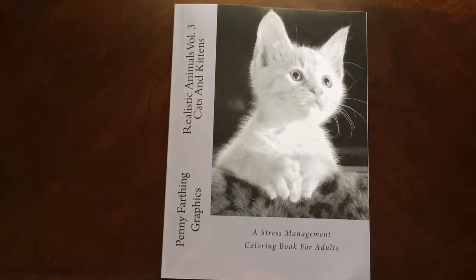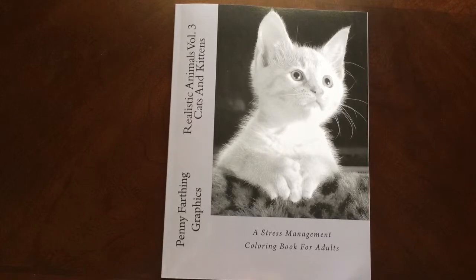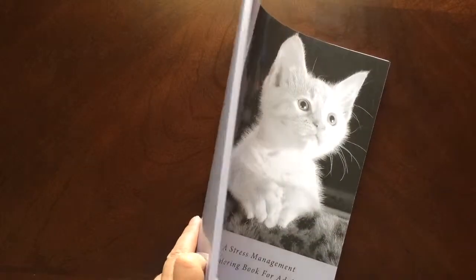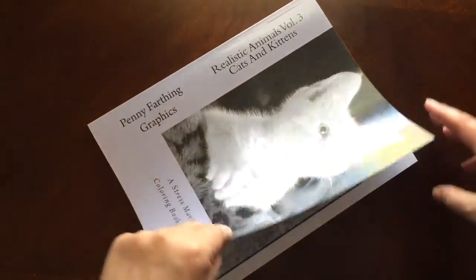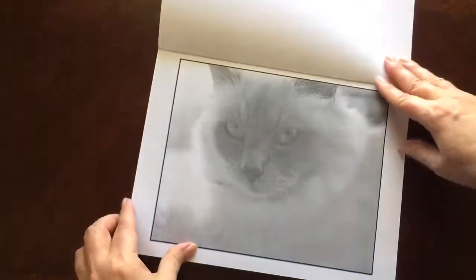Hello, I have a book review for you today on Realistic Animals Volume 3 Cats and Kittens by Penny Farthing Graphics. This is a grayscale coloring book. This is the front of the book — it is glue bound — and this is the back of the book. The book dimensions are eight and a half by eleven.